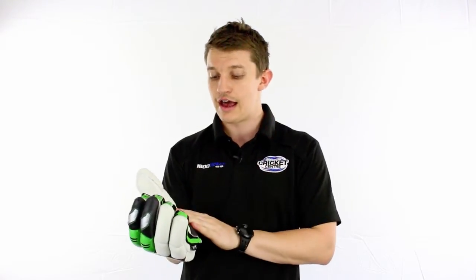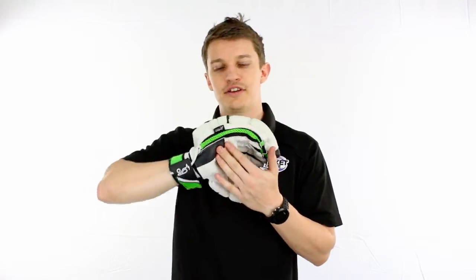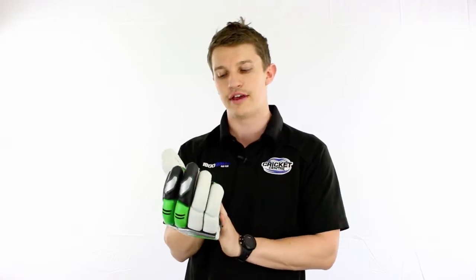We've got a very nice calf skin stamped palm as well as a wear patch. For those players that do wear through the gloves in that particular area a little bit faster, the wear patch is just a little bit of extra durability — it's a double thickness of the leather there — and a nice two-piece thumb.